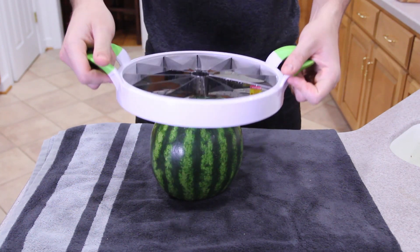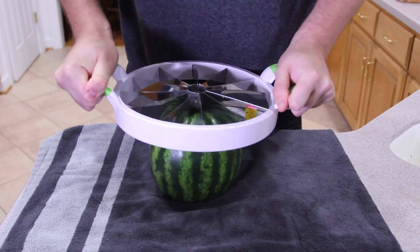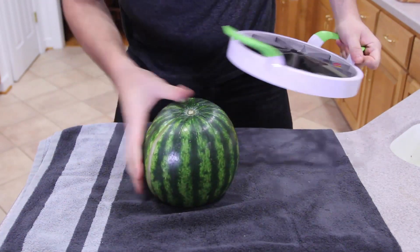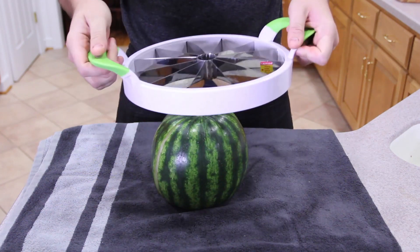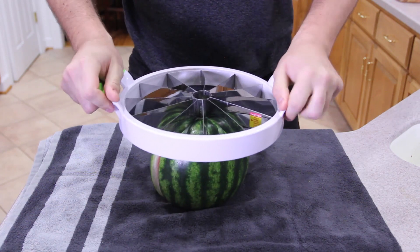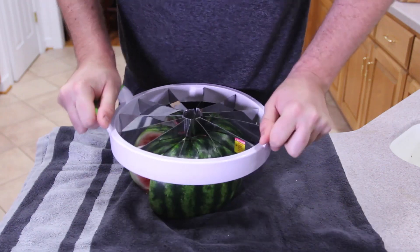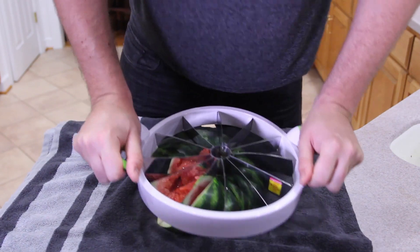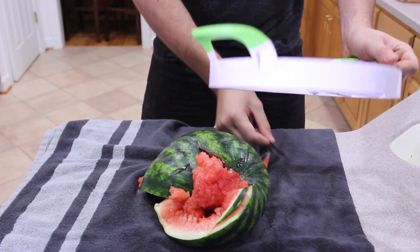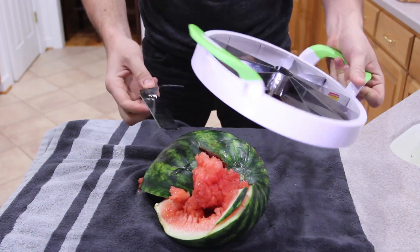Dude, this sucks. We almost broke the whole thing. Dude, this thing sucks. It cracked the watermelon. What an epic fail. Oh my god, did they make it look that easy on the commercial? You're squishing it. This thing is a fail — and it fell off. Oh my god, I can't believe this.